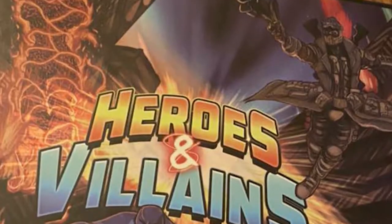Hey guys and welcome back to another Unfiltered Gamer board game review for the game Heroes and Villains by Nettigames and Antigen Games. It plays two to six players, takes about 15 to 30 minutes to play, and is for ages 13 and up.